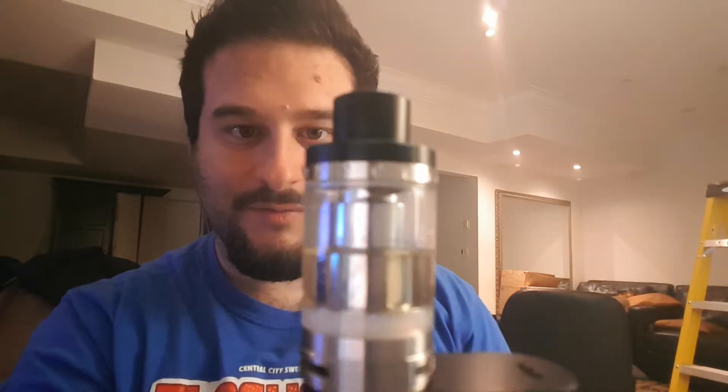Just to give you a quick idea of how much cloud it can produce, I'll show you. As you can see, this one produces a lot of cloud. I filled it completely to the top, and in less than 10 minutes you can see how much juice it's already gone through — it definitely takes a lot of juice.